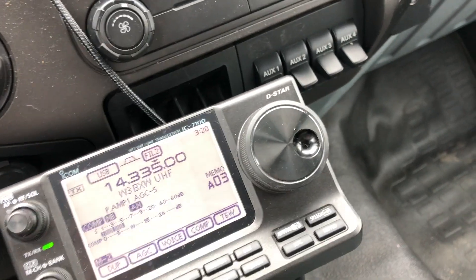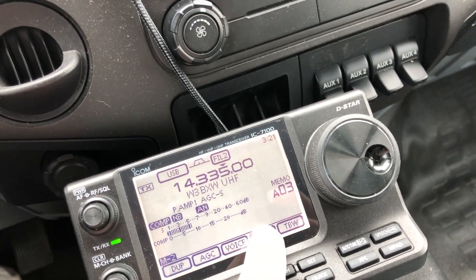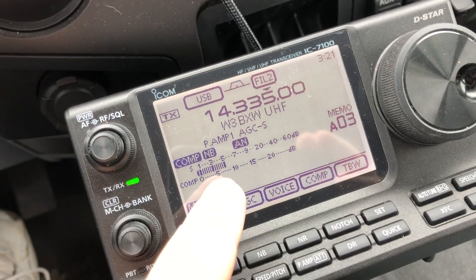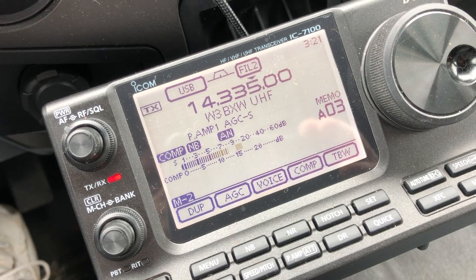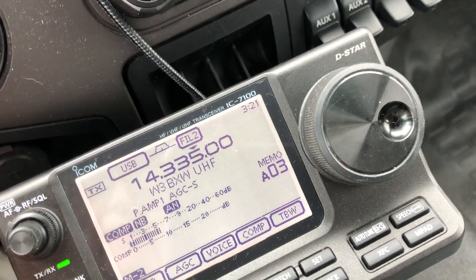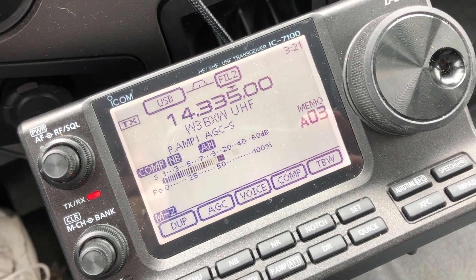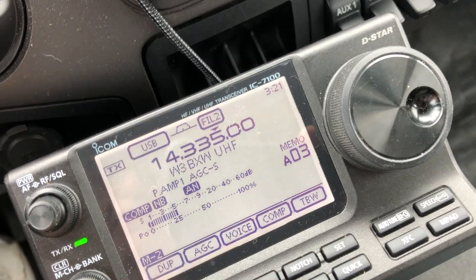Let's check some settings first. I've got the mic gain set to 60%, and the compression is set in the middle of its range, which I believe is the factory default. Now we're looking at the compressor with the stock microphone — testing K2CJB. We can see the compression is somewhere in the middle, meaning it's getting some audio. Looking at power output, we're seeing some peaks but the average is around 50%.